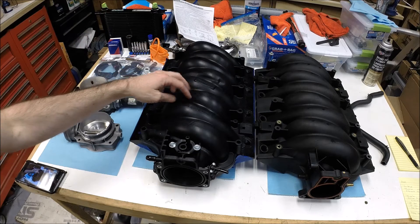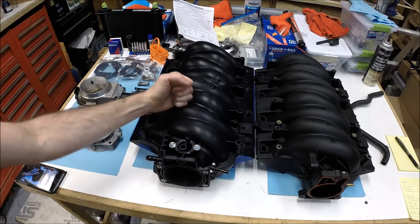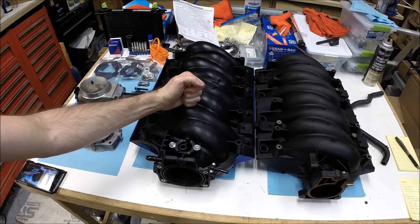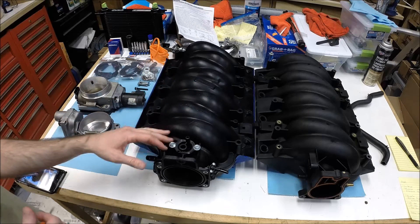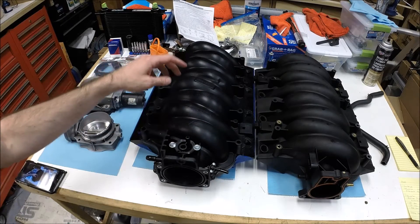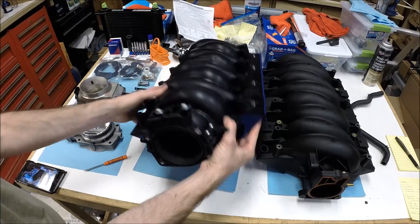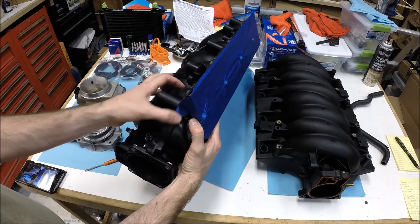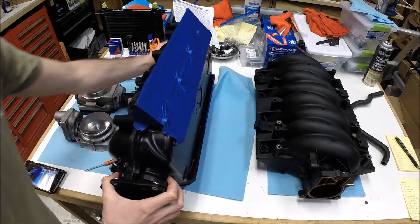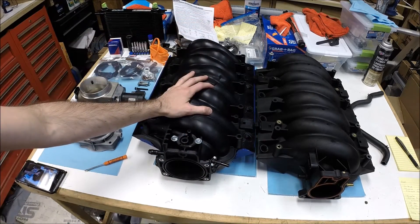So what we have here is a Dorman LS2 intake manifold. I know your first thought is probably that the LS2 factory intake manifold wasn't that great — it didn't flow as well as the LS6, so how could a Dorman version be any better? Because Dorman is not a performance company; they're typically just an OE replacement parts supplier. However, what's pretty cool about the Dorman LS2 is that these intakes have an upper shell and a lower shell, and the Dorman LS2 uses the same lower shell as the FAST 92 intake manifold. So you get a lot of the benefits of a FAST manifold for a fraction of the price.